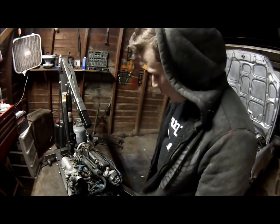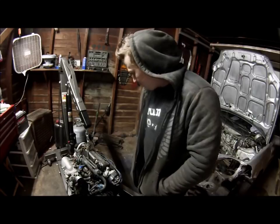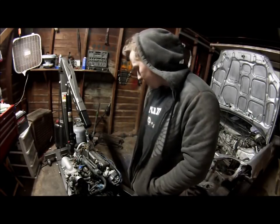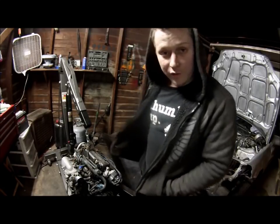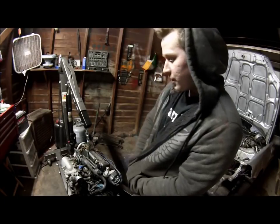We got the engine and transmission out. Overall it looks good — I went through and looked it all over, everything's looking pretty good inside. I drove it in here and it runs perfect, but I have some parts I'm gonna throw on it before it goes into the car.